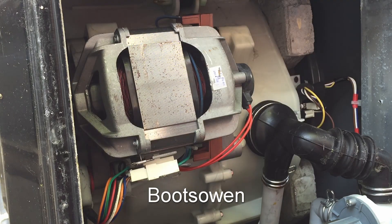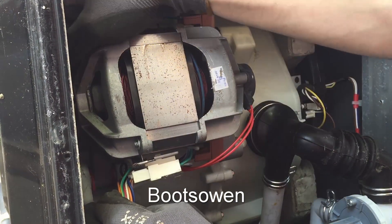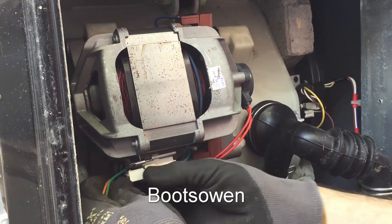On this machine there's space to get in at the bottom, but sometimes you have to try and do this from behind, or you might want to take the motor off first to do it on the bench. You'll have the motor attached with a belt to a pulley in the machine. We'll get this clip off first, so just wiggle it off.